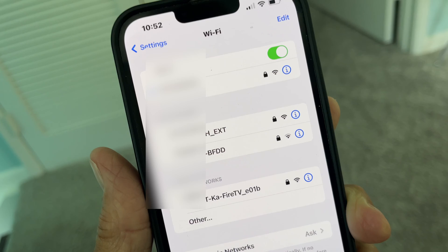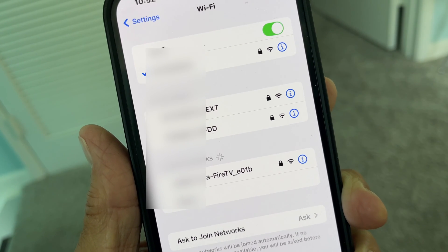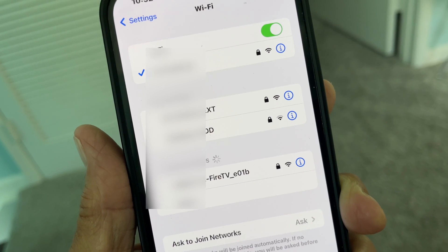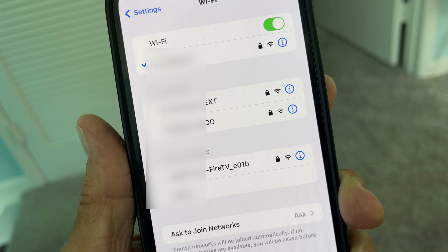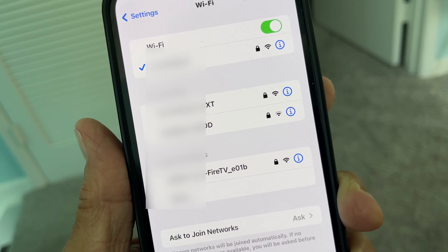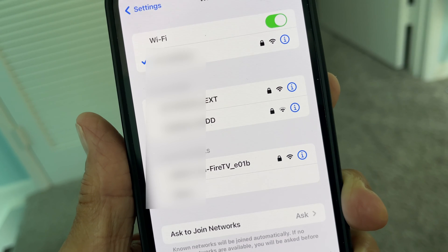I just opened up Wi-Fi on my iPhone and there is our extender right there — so we're good! That worked. Anytime you have a problem with electronics, sometimes all you have to do is unplug it, let it sit for a while, and plug it back in. It just resets itself.